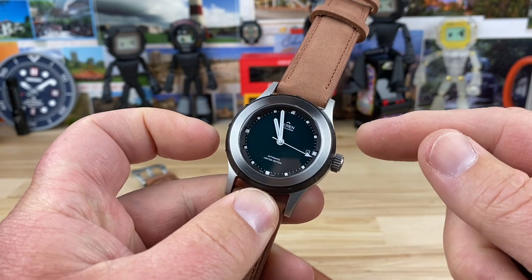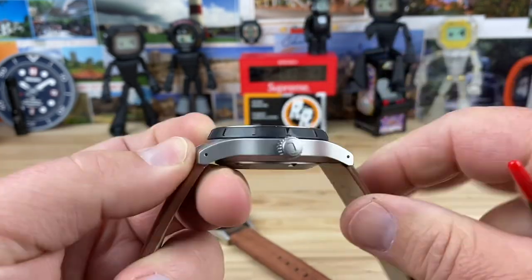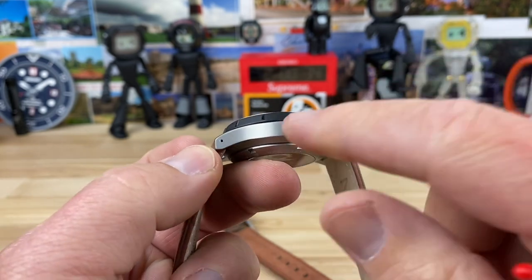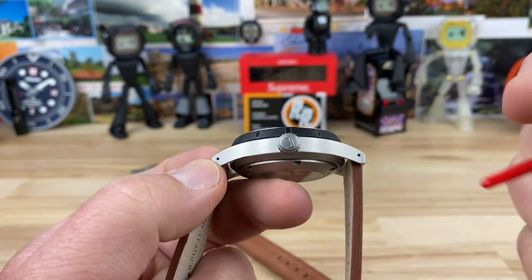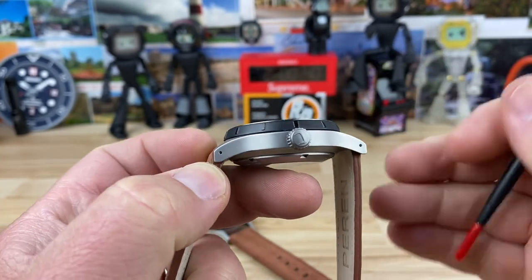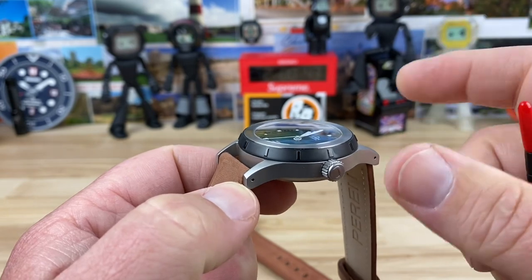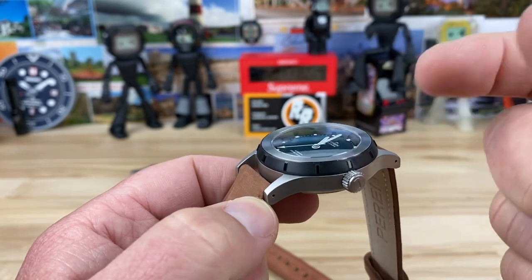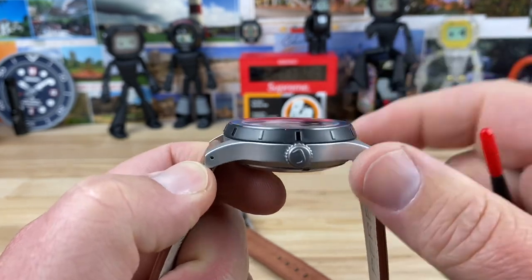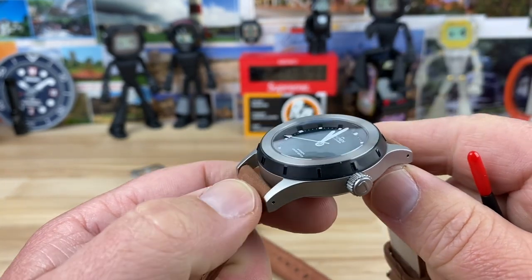We're looking at a 39-millimeter case, 48 and three-quarter millimeter lug to lug, drilled lugs. You can see the signed screw-down crown there, and then you get a good side profile view of the construction. A little bit thicker, but it is kind of a dive watch even though it doesn't really have the dive bezel. About 14 millimeters to the double-dome sapphire crystal with AR coating.